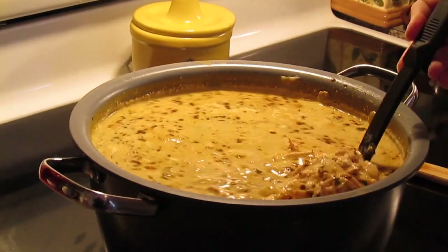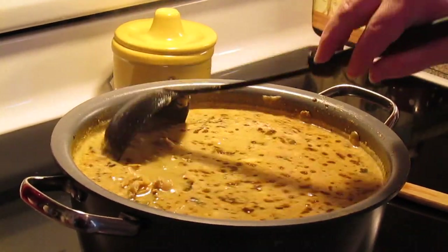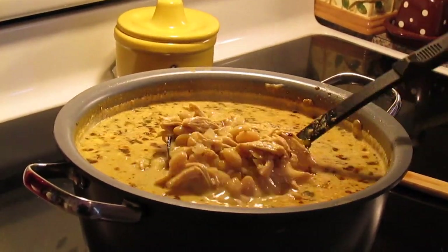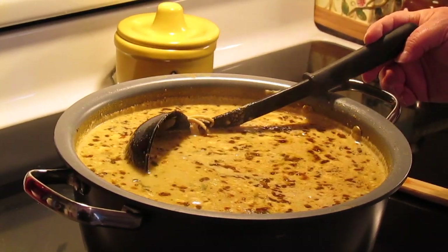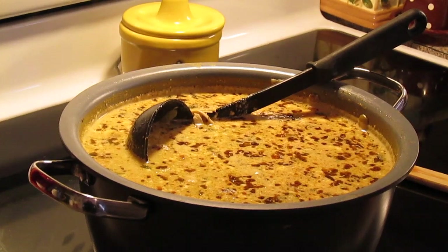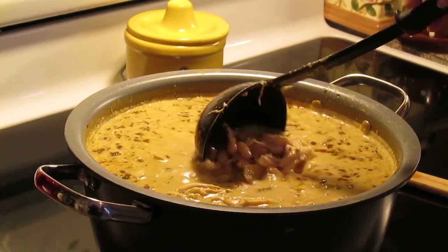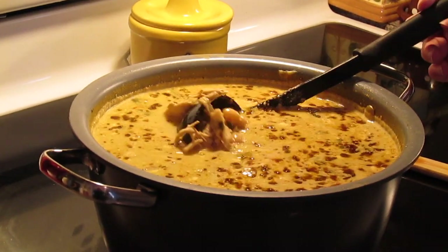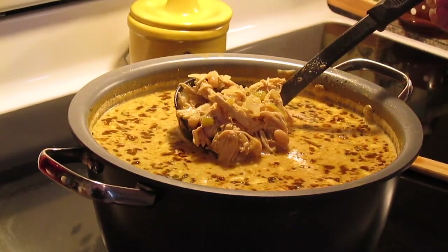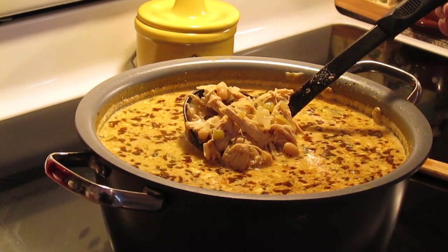Here's your white chicken chili. Ladle it in a bowl and serve it with some crackers, or you can eat it with tortilla chips. We like to top it with a little bit of sour cream, shredded cheese, chopped cilantro, and some pickled jalapeños — but it's totally up to you what you want to garnish it with. That cream cheese makes it so creamy. If you want to put a jalapeño in while it cooks you can. And there you have it — white chicken chili, my version.